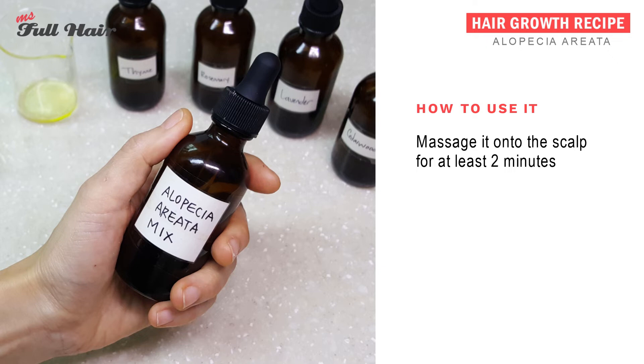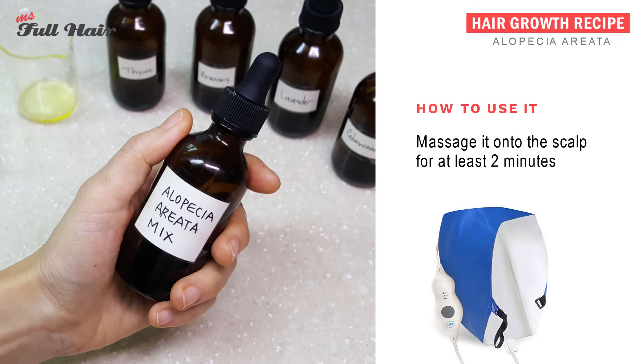The researchers also instructed the participants to use a warm towel on their head to maximize the results. If you have an electric head wrap like this, you can use that instead for the same effect. We will link all these in the description section.